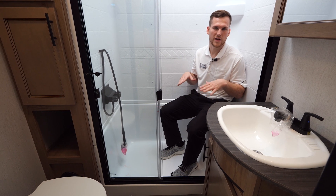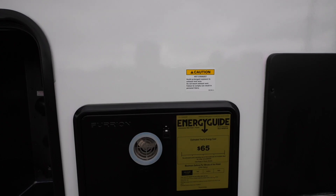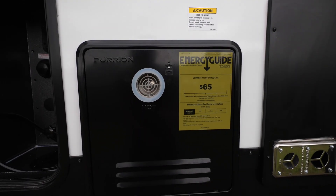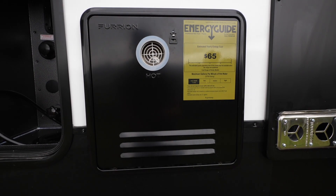One great feature of this bathroom is the new tankless water heater — it's on-demand hot water whenever you need it. You can take rapid succession showers if you have a big family and you're not going to run out of hot water.